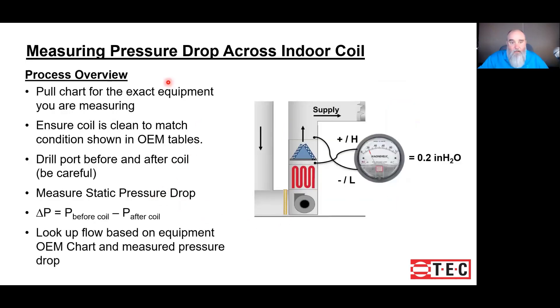Got to be real careful when drilling. The process overview gives us some guidance: first, we need the chart for the evaporator coil. This measurement by itself is useless without something to compare it to, so we compare it to the pressure drop chart from the original equipment manufacturer. We want to make sure the coil is clean — if it's dirty, it will not match the numbers published by the OEM. Then drill those holes carefully; don't drill into something you're going to regret.